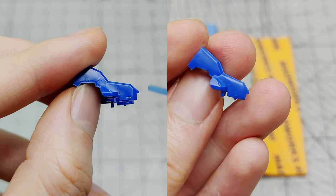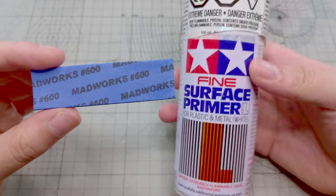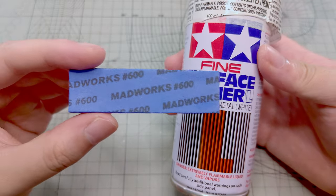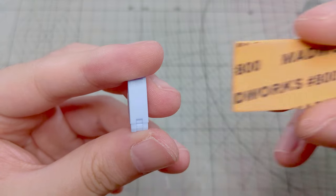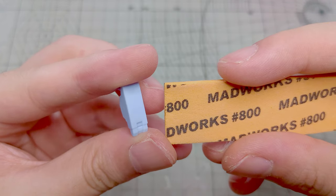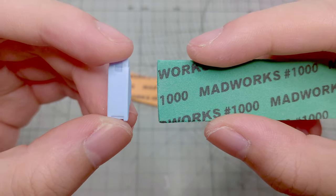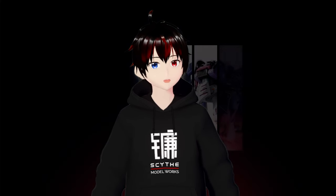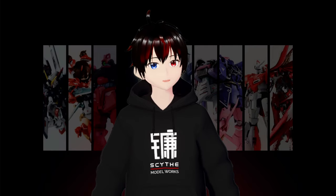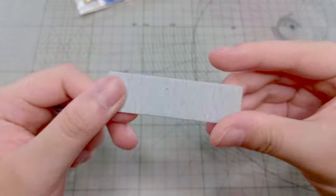Here is a before and after comparison. If you plan to paint the model, stopping at 600 grit is sufficient as the primer will cover any imperfections. But for a matte finish, I suggest stopping at 800 grit for straight builds. Use 1000 grit and above for a polished surface. Starting with higher grits is also acceptable, but it may take longer and wear out the sandpaper faster. When the sandpaper becomes difficult to use, replace it with a new one.